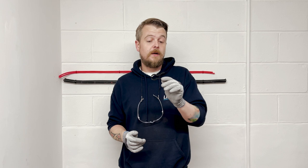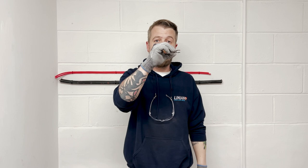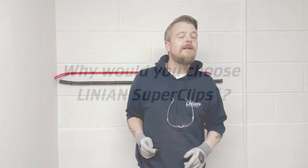To install a Super Clip couldn't be simpler — place the clip over the cable, squeeze the legs together, and then set it into the required side foam. No plugs, screws, or wall anchors needed.